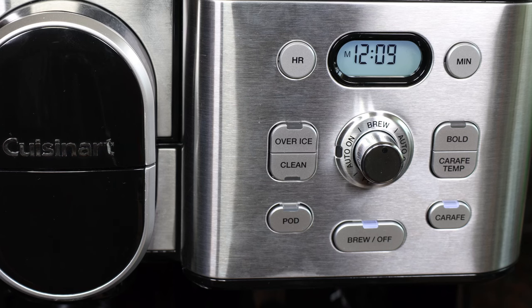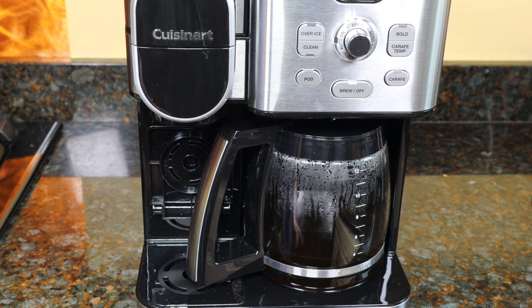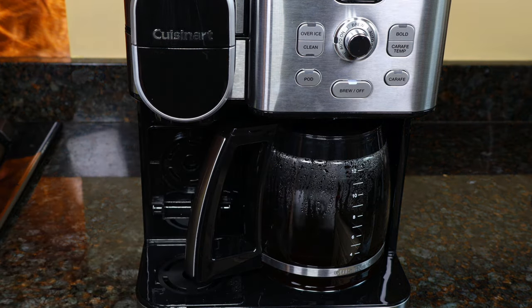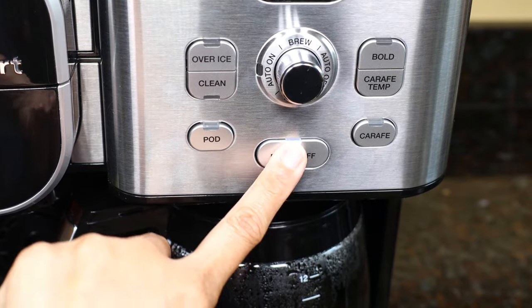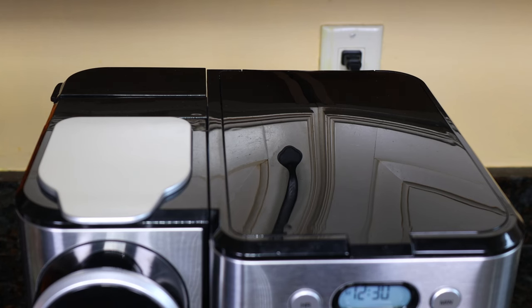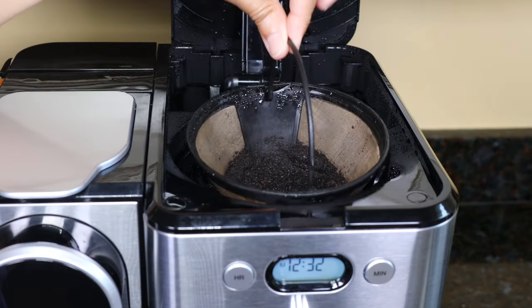You can cancel brewing at any time by pressing the Brew Off button. If you want coffee over ice, fill the carafe with ice and press the Over Ice button. Note that you can't use Bold or Carafe Temp in Over Ice mode. Press the Brew Off button unless you want to keep the coffee hot on the plate. Wait a few minutes after brewing before opening the cover, as it's very hot. The coffee grounds are great for your compost pile.